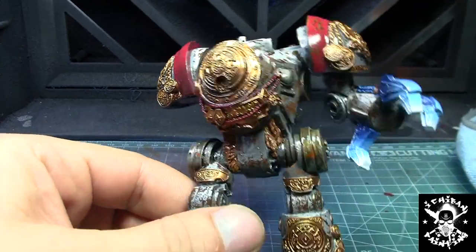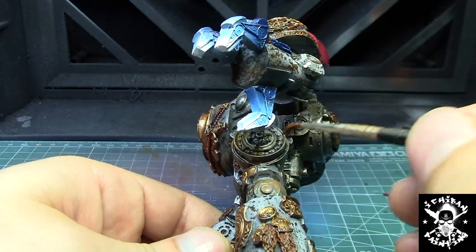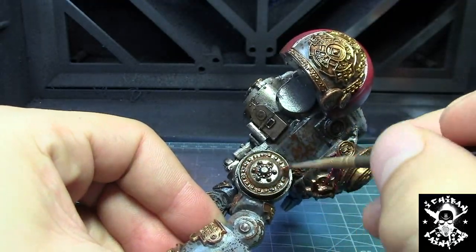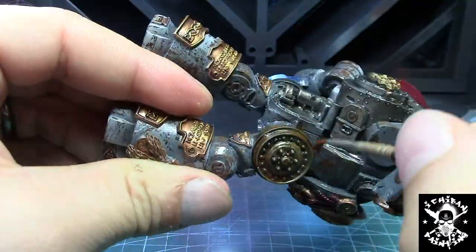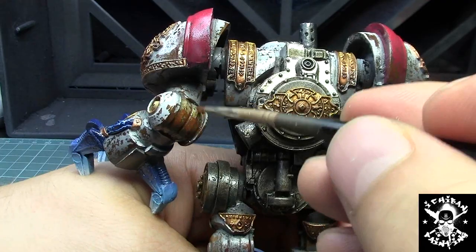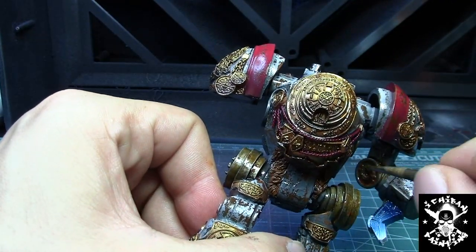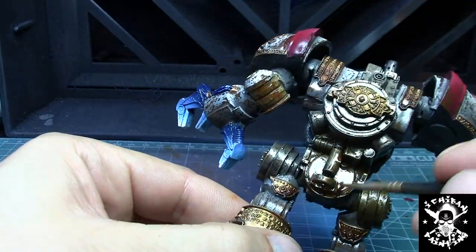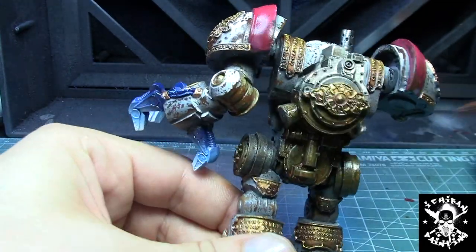Most of the model is finished, so I re-cleared it with gloss varnish and I'm now applying AK Interactive Light Rust effect onto all the metallic parts. I'm also going into areas that aren't purely metallic but would realistically have more rust — like the leg joints — and then back to the metallic areas, just to give a nicer rust look overall.